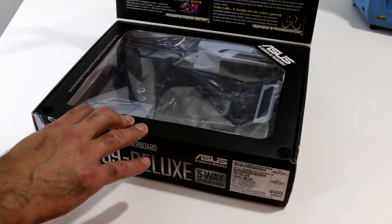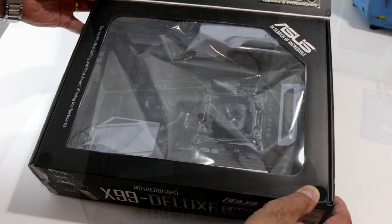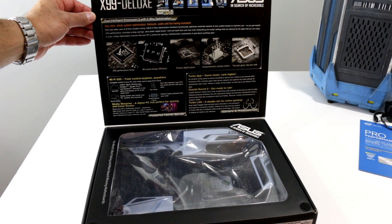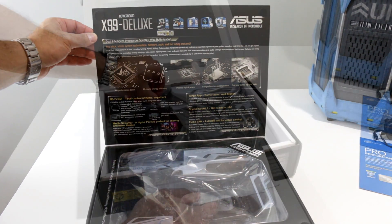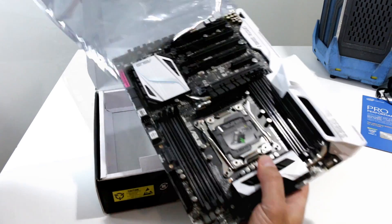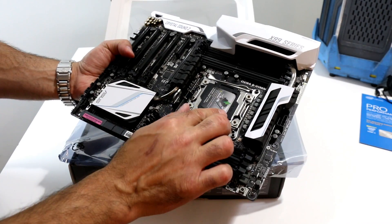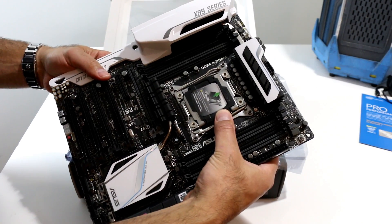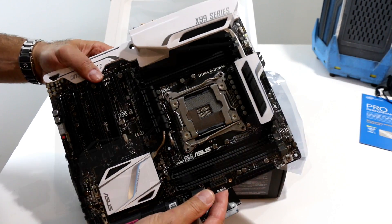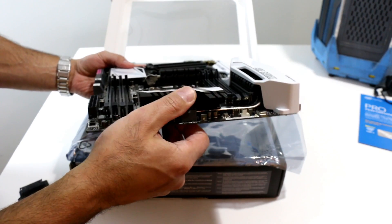Taking a peek under the hood of the Asus X99 Deluxe motherboard box — yep, there's a motherboard in there. The inside of the lid highlights more of those custom Asus features that optimize stable performance and overclocking. Freeing the Asus X99 Deluxe from its plastic static bag, the first thing you'll notice is that this is a heavy, well-built board with stylish black and white accents. Here's the Asus OC socket with that modified version of the Intel LGA 2011-3 socket for Haswell-E Core i7 Extreme Edition processors, with serious heavy-duty heat sinks mounted to the MOSFET and VREG power arrays around the CPU socket.